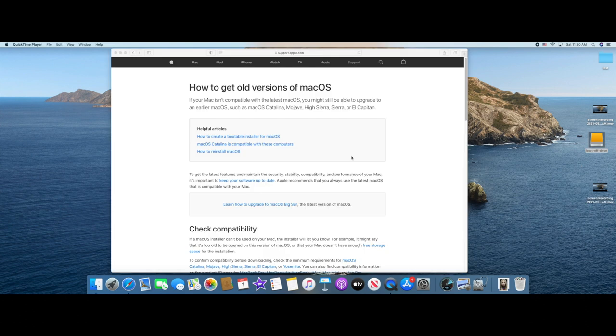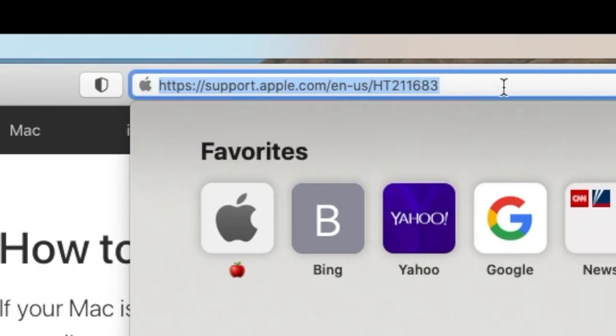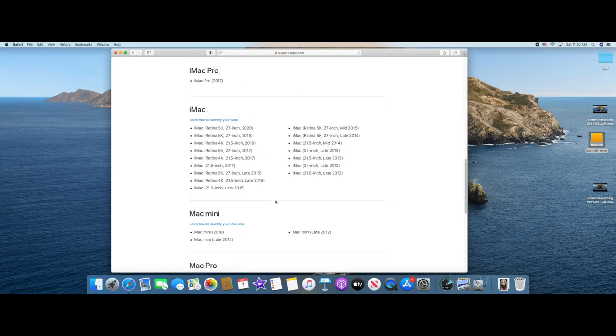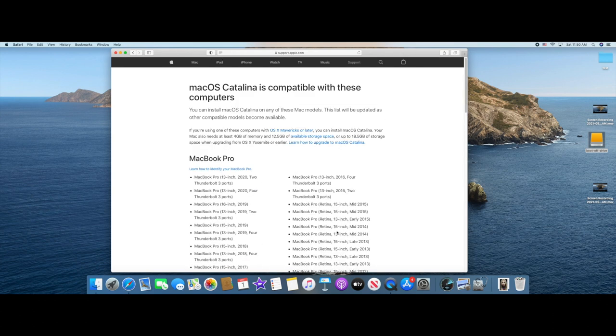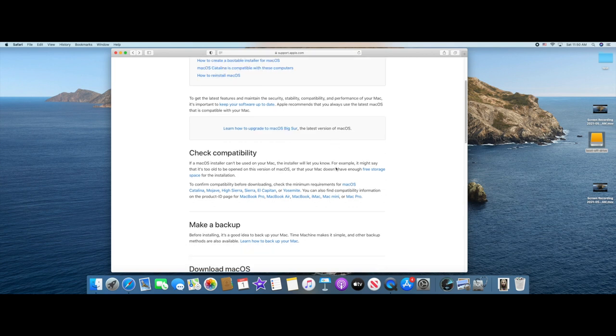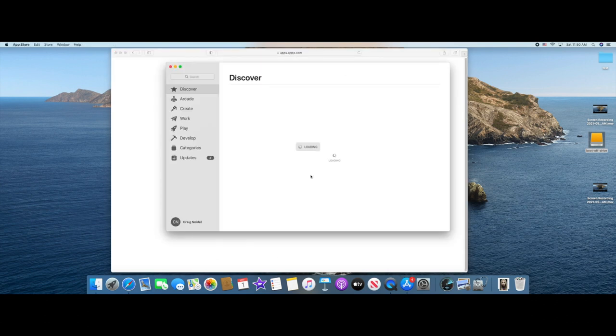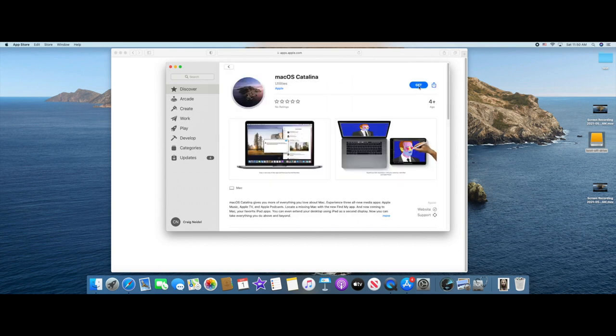Now we need to install the OS. Go to Apple's website — I'll put the link on screen — and check compatibility to see which OS versions are supported. The 2012 Mac Mini is Catalina compatible. Scroll down to macOS Catalina 10.15, click on it, and it'll bring you to the App Store. Click Get and go ahead and download it. Depending on what version of the OS you want to install, just download that and I'll meet you on the other side.